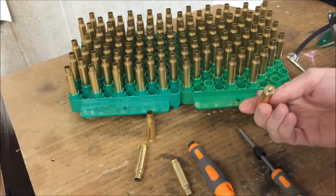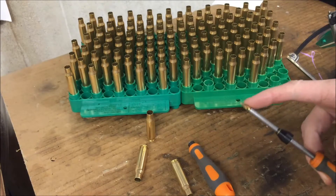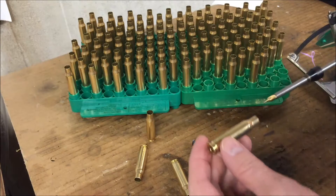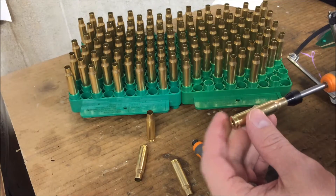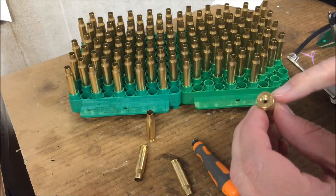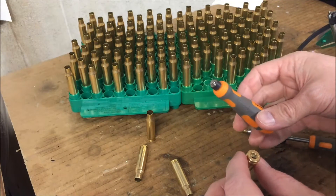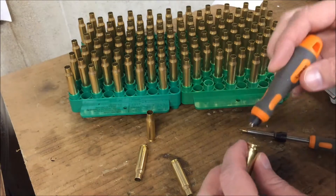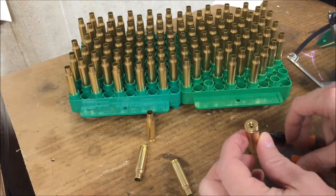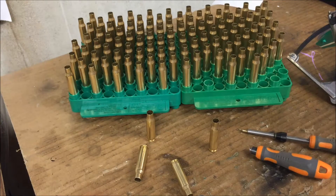There's one step I didn't do on this brass because it was already previously reloaded, and that is flash hole uniforming and primer pocket uniforming. After full length sizing and trimming, I'll use the flash hole uniformer — it goes down to the inside of the primer hole, puts a chamfer on it, and takes the burr off. The second tool is the primer pocket uniformer, which cuts all the primer pockets to a uniform depth. You only have to do that step once for a lot of brass and then you don't have to do it again each time you reload.